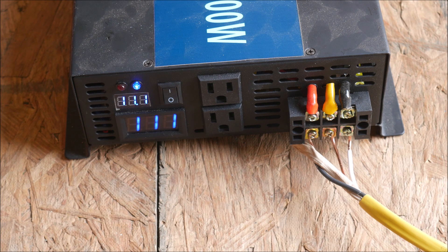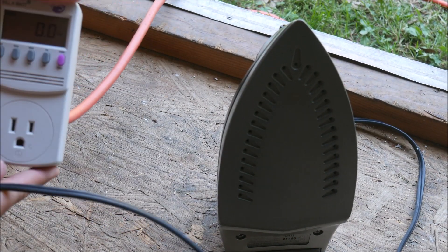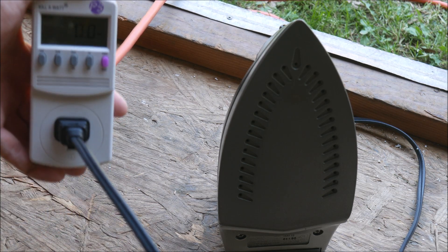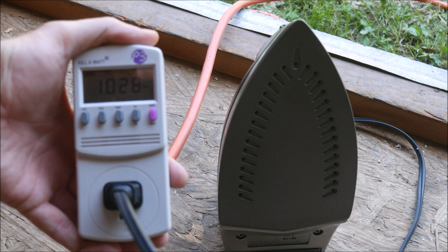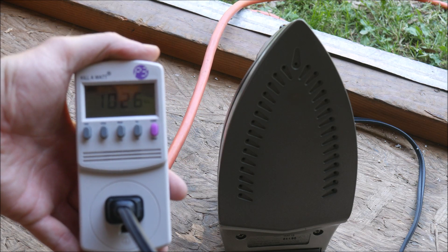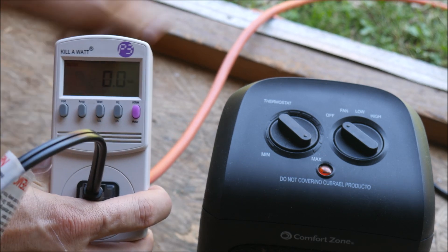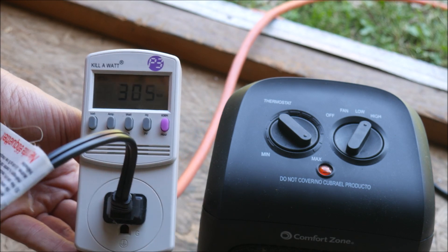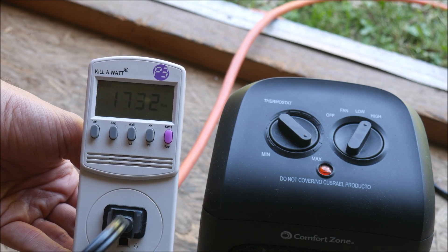Then I prepared for one final torture test. After some trial and error I found two household items that nicely add up to exactly 3,000 watts: a space heater and an iron. I tested each device using a kilowatt meter on household power before connecting them to the test setup. The space heater on high will surge up to 2,000 watts and then slowly settle down to 1,500 watts after it is up to temperature. The iron on the cotton setting consumes right at 1,000 watts all the time.